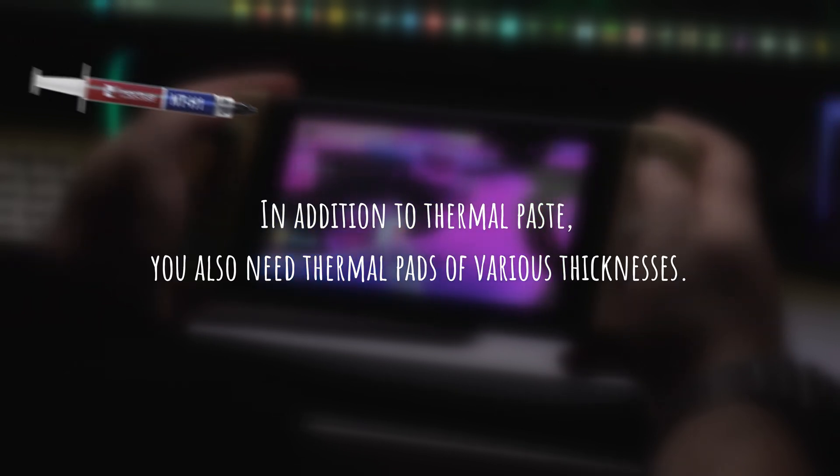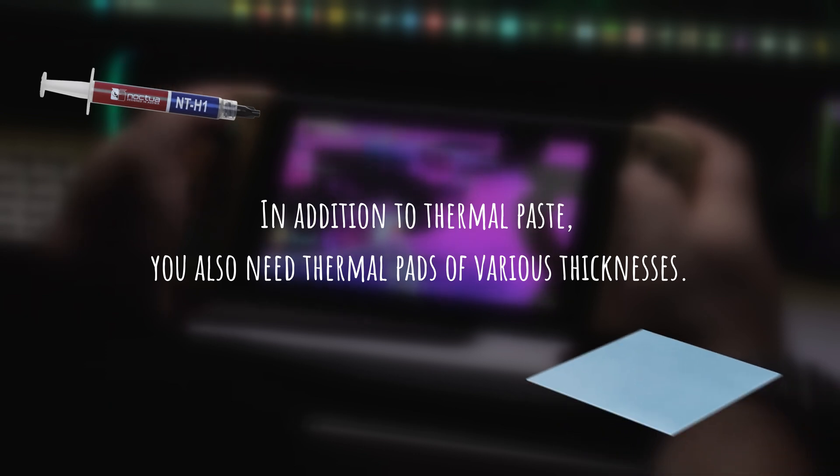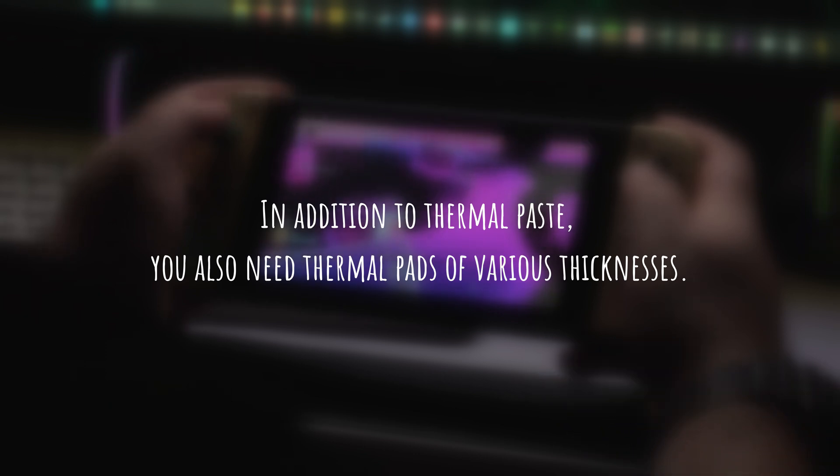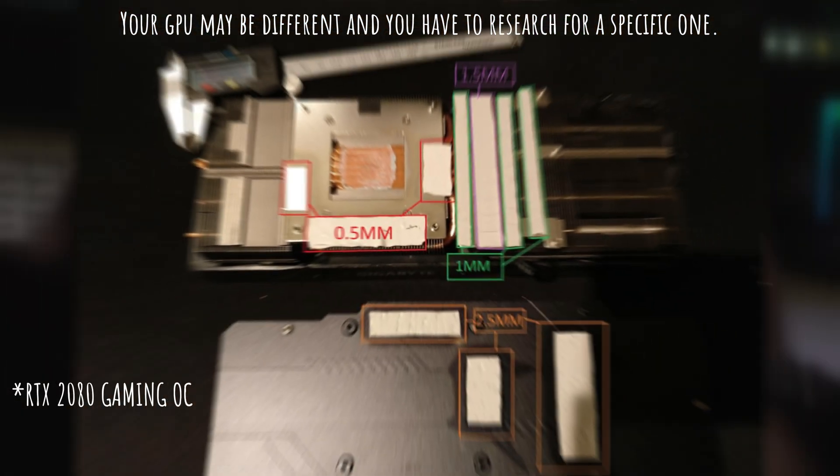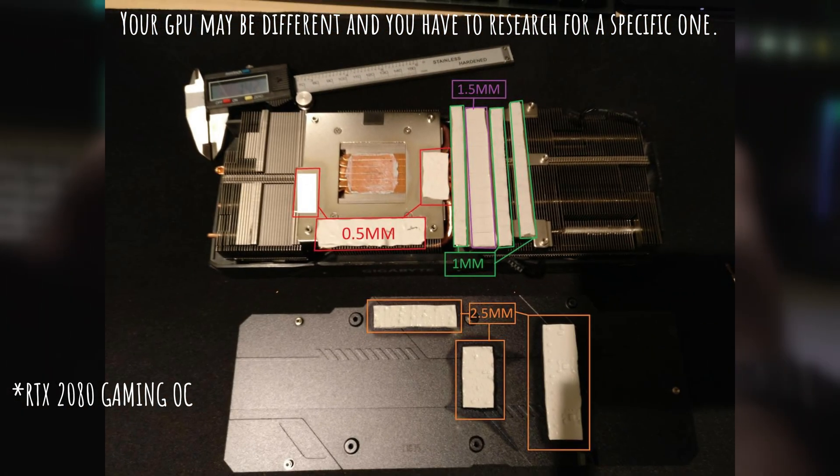In addition to thermal paste, you also need thermal pads of various thicknesses. You can see an example of it in the picture. Your GPU may be different and you have to research for your specific one.